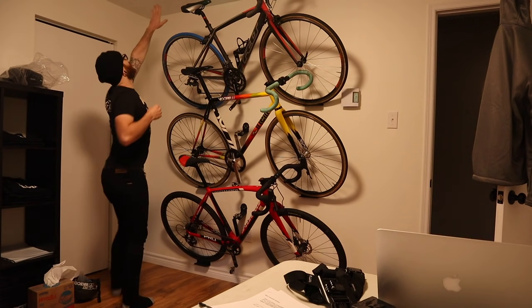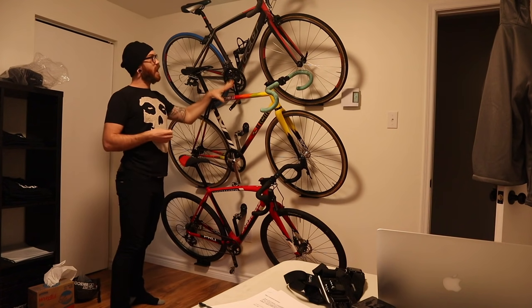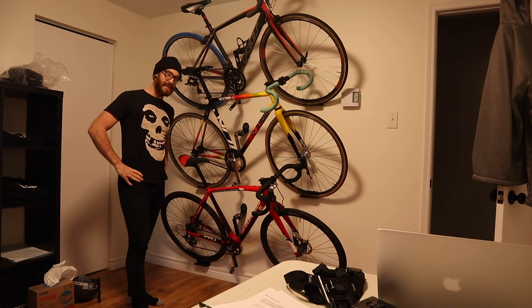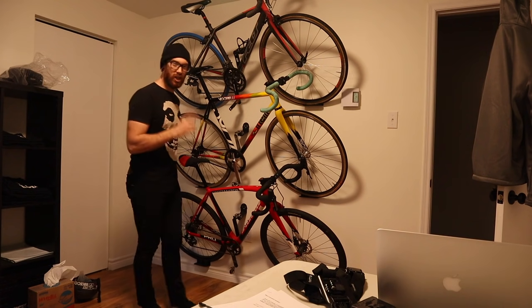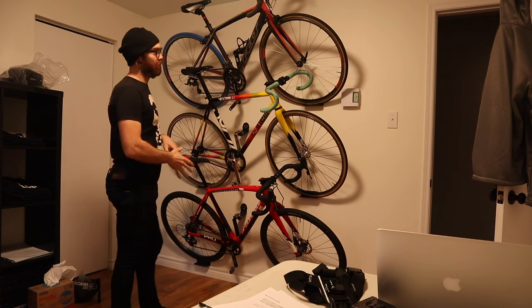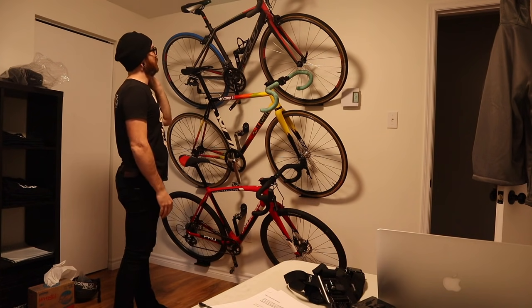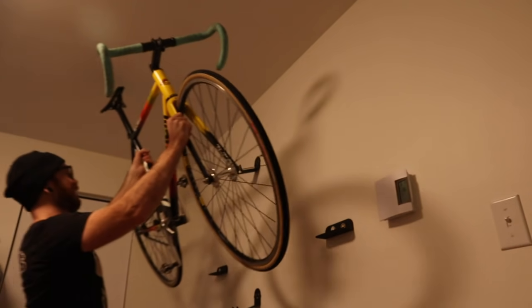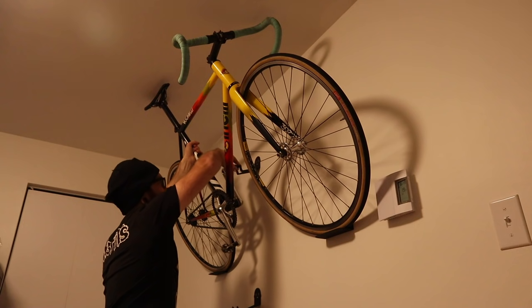Our ceilings are just under eight feet — just enough to not let you make any mistakes with the spacing you use to put three bikes up. So if you're going to try this and want to put three bikes up, certainly take that into consideration, otherwise you're just going to find yourself painfully close to being able to get them in there.